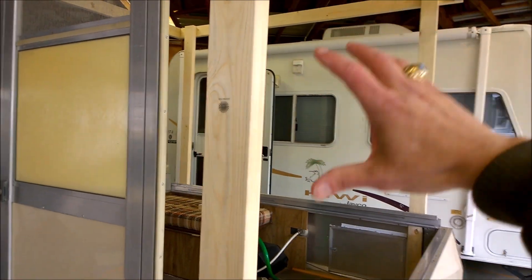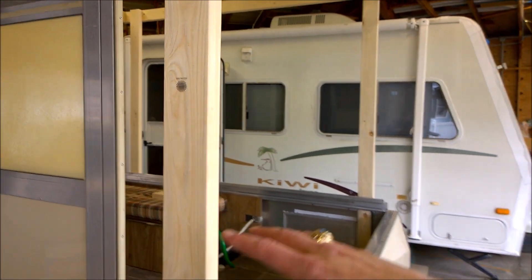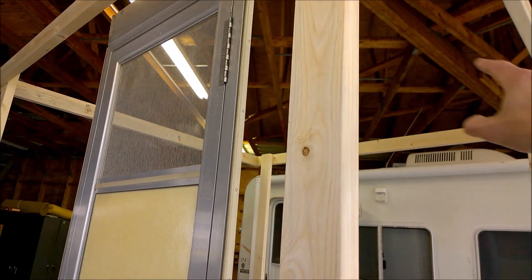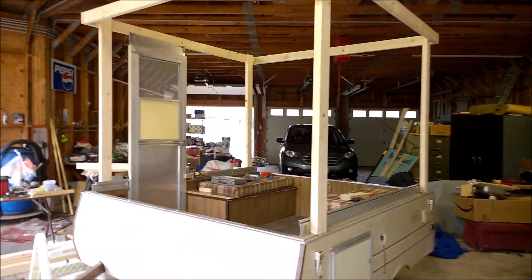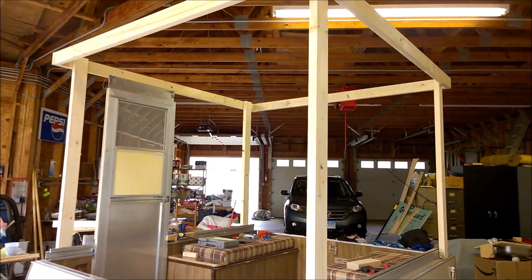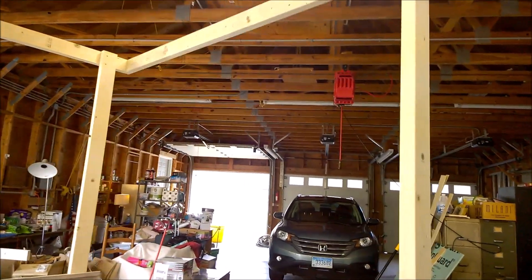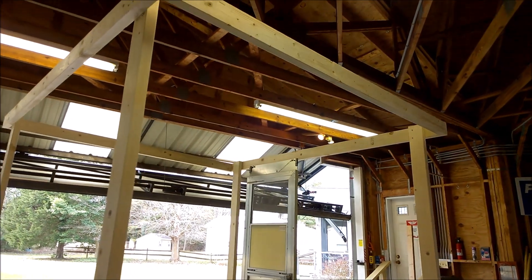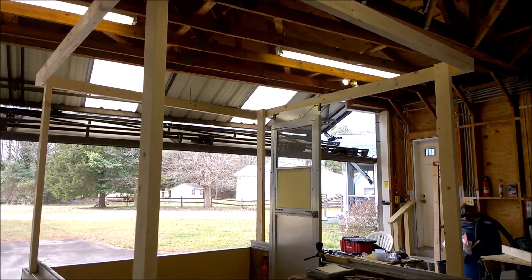The way this is going to work is we're going to have 4x8 sheets going long ways here, which will come up to somewhere around here, and then we'll have to put a smaller piece around the top. The way this is designed, there'll be about 6 feet 1 inch of standing headroom inside. Still sketching out how to finish up that ceiling area, whether I'm going to use 2x2s or 2x4s, and just how we're going to insulate that part.